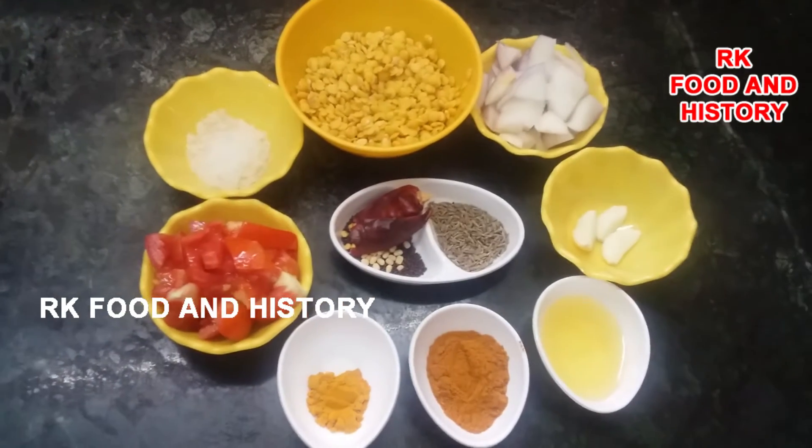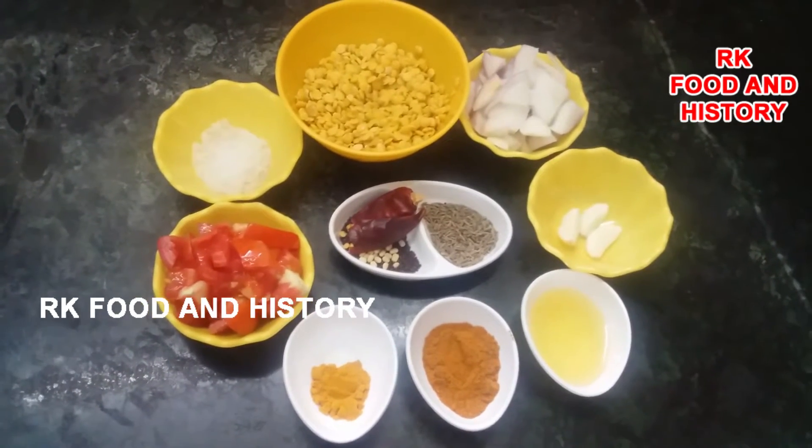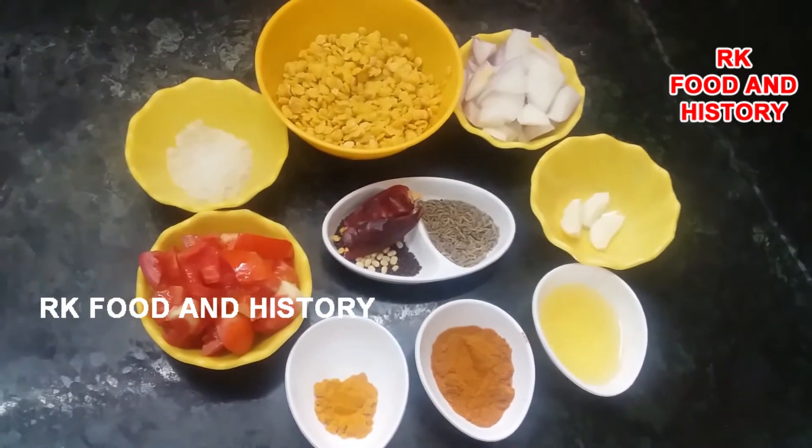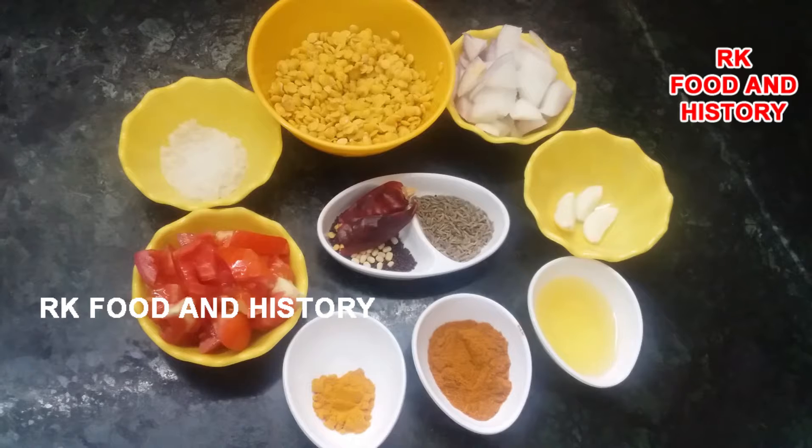Welcome to RK Food and History Channel. I will show you how to make this simple recipe.